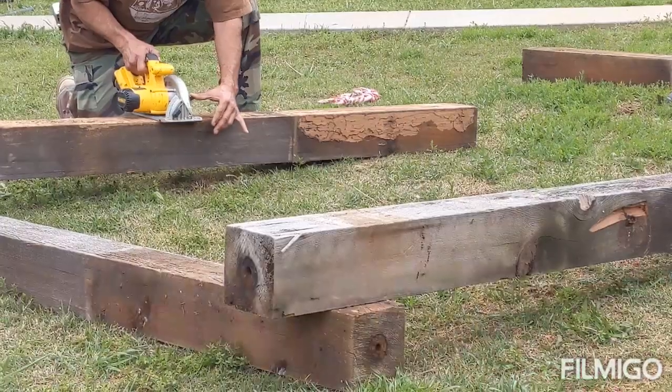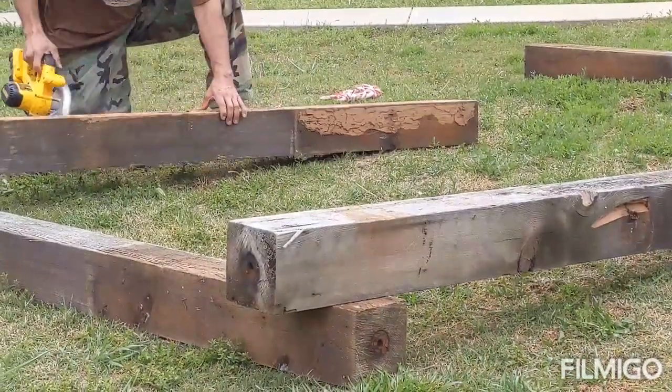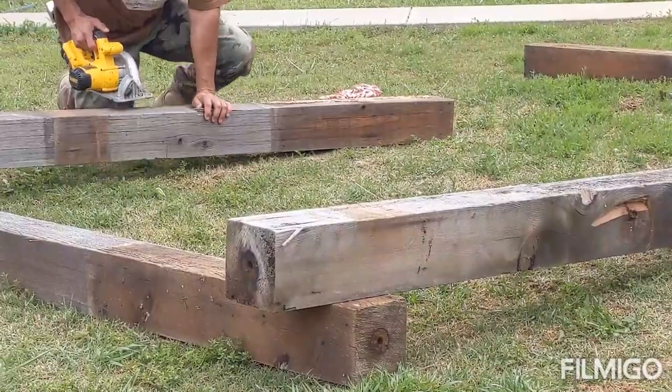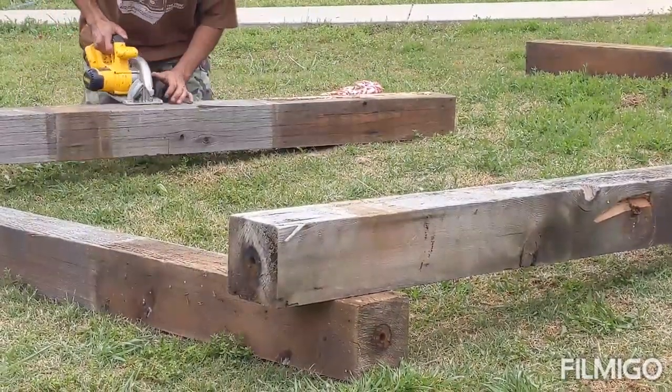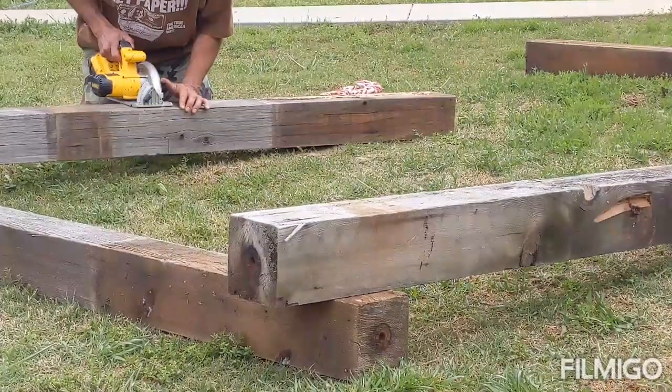Now we just got to build it and put strawberries in it. We were really blessed to acquire this wood from an old arbor that someone had taken apart, and we are actually going to use all of that to build our strawberry bed.